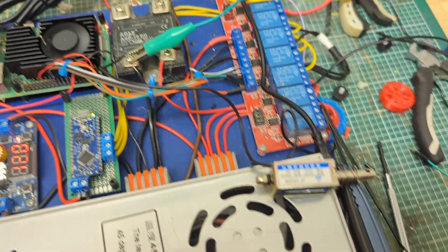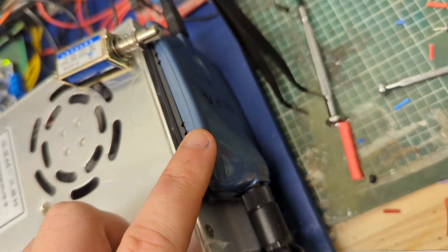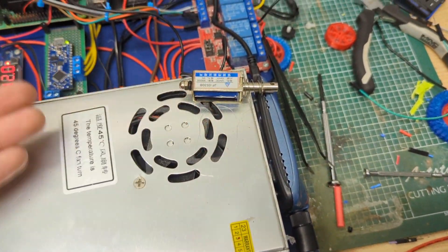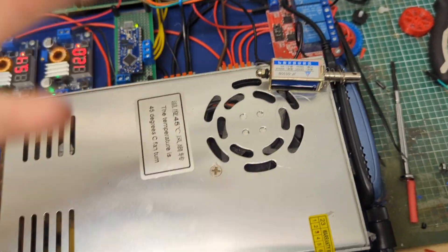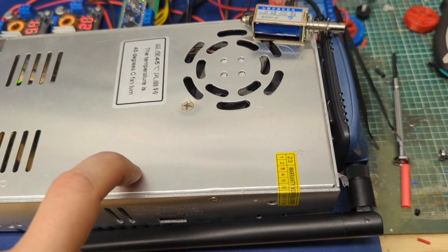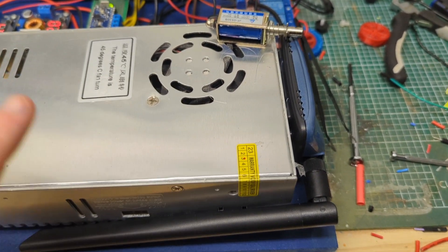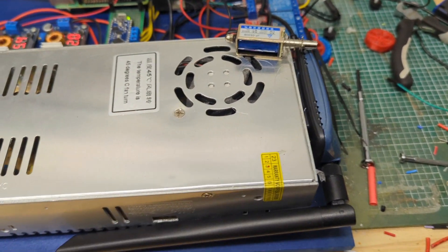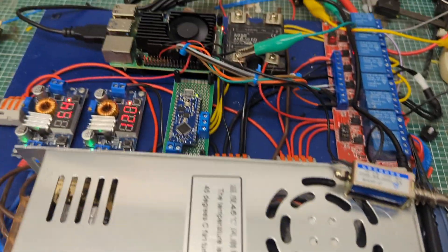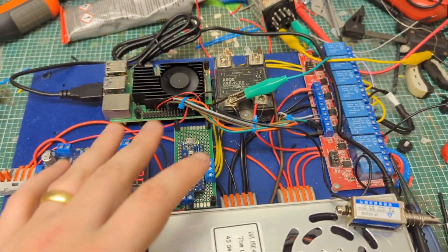Down here is a little Alfa Wi-Fi adapter connected to the Raspberry Pi. This is what runs the access point that people connect to — once connected, they can see the web page. Before anyone says anything, yes, that's the antenna next to the power supply antenna. I know it's not ideal — if it becomes a real problem I'll run a cable and mount the antenna somewhere else.